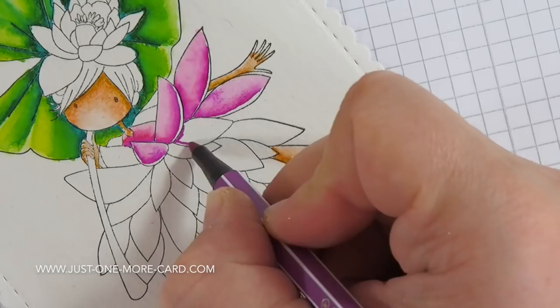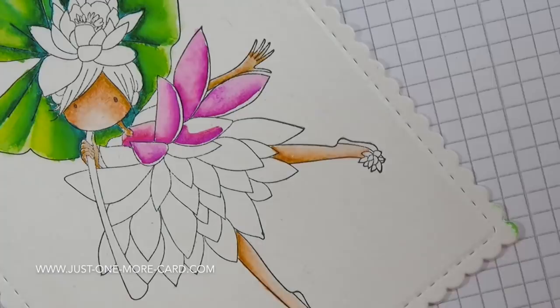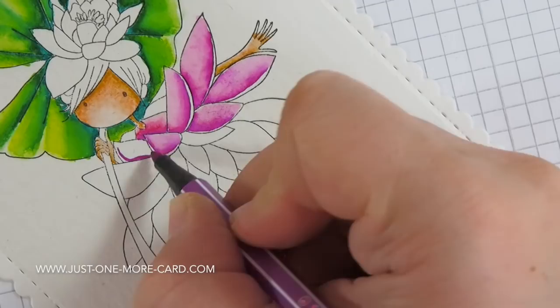It's kind of meditative, because once you've got your rhythm down and you know what to do, you just do the same on every petal. It's very nice to relax your mind because you really don't have to think about anything — you just color. It's very relaxing. It was a lot of fun to do that. I really enjoyed this.